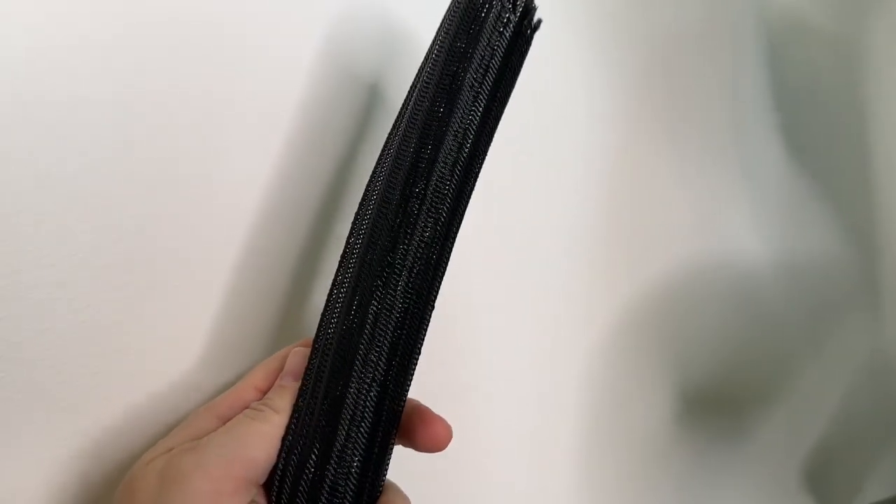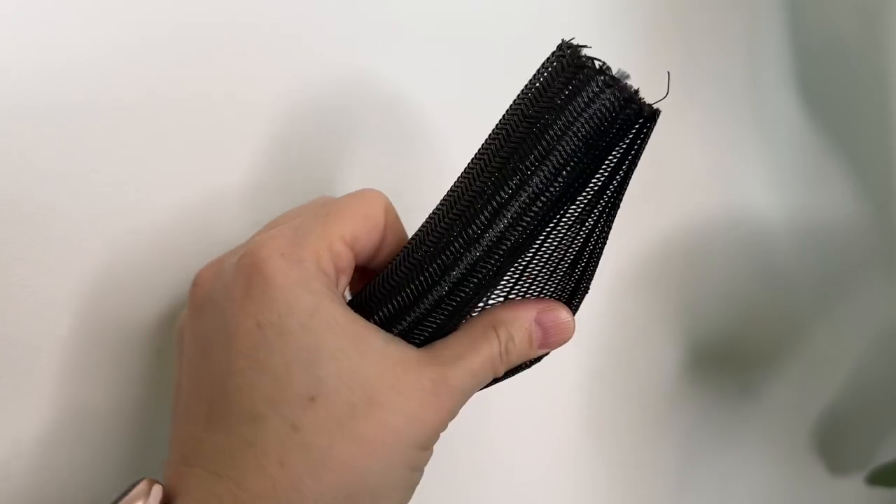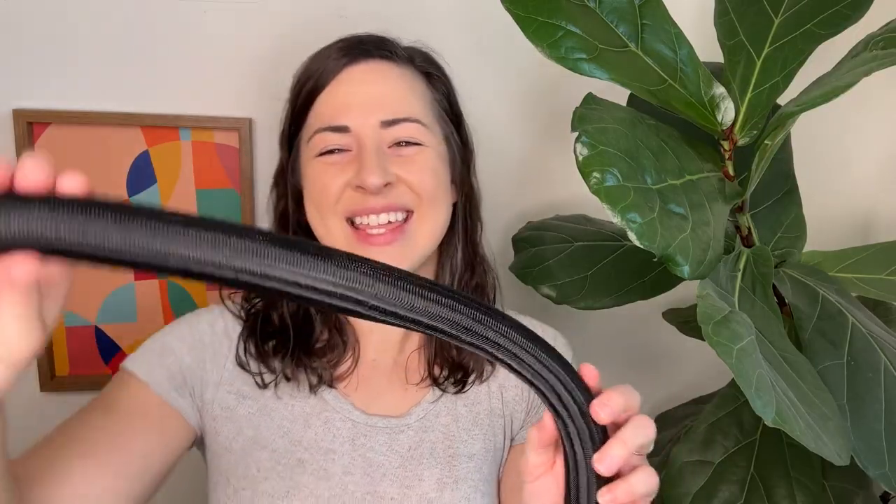So if you're looking for a way to protect and organize wires, cables, whatever you've got, then definitely check out this from Alex Tech. Super pleased with it — that's my point of view.